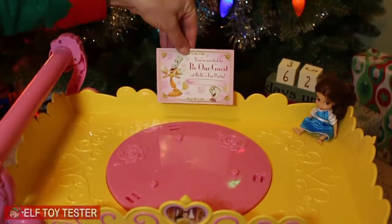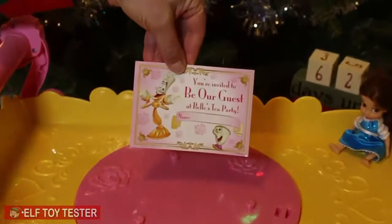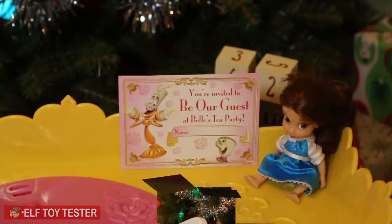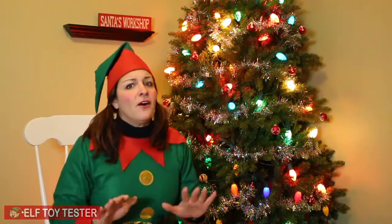I hope we get another invitation to another tea party. Thank you, Belle. Well, that's it for today. Let me know what you think of Belle's tea party cart in the comments below. And be sure to subscribe so you can watch all of our cool toy videos the minute they come out. Plus, find out how you can get this toy in the description below. Remember, we are here all year long testing toys just for you.